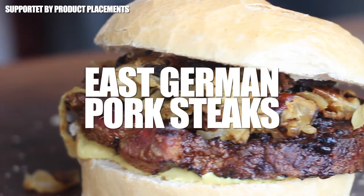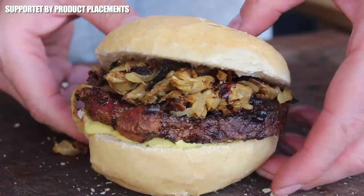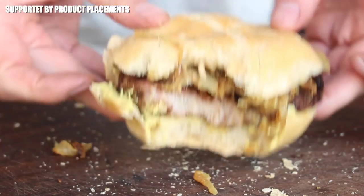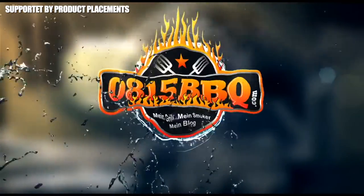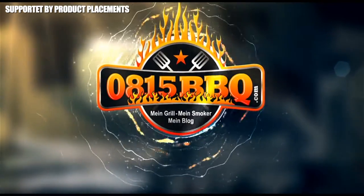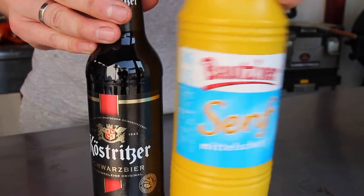All right folks, today we are a little bit nostalgic with an East German pork steak recipe, so stay tuned. It's gonna be fun — it's time to grill! Today's recipe video comes with an interesting story.